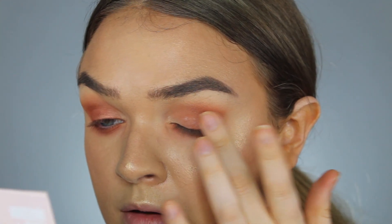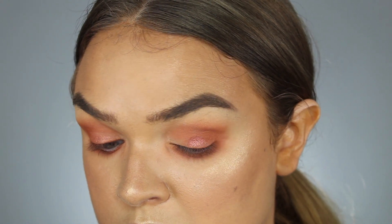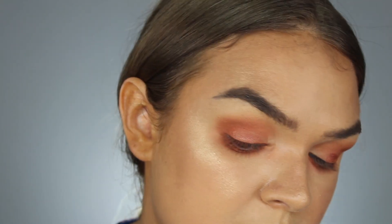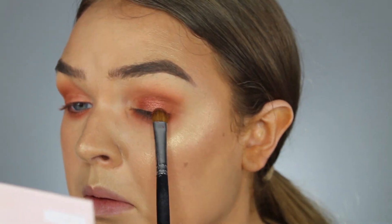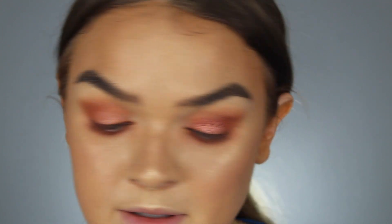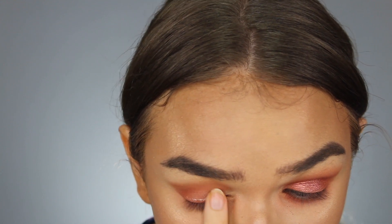Going in with my trusty Too Faced glitter glue, popping some all over my lid — and you can just see the intensity of that shine versus the other side with no glitter glue. It looks like I didn't even put anything over here without the glue. So if you buy this you definitely need some type of glitter glue, like the NYX glitter glue or Too Faced glitter glue, to give it a little help.